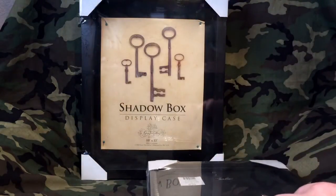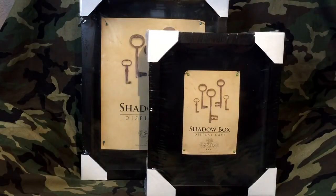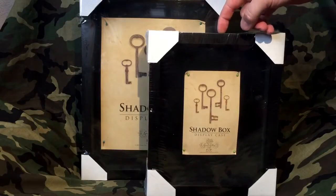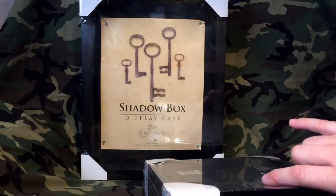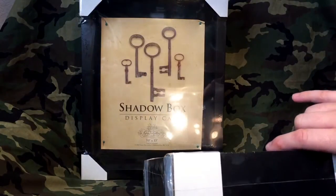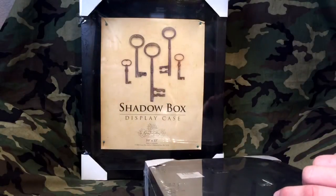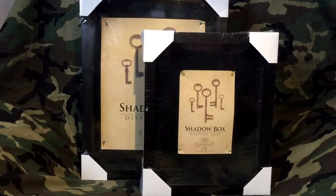This is a shadow box that's an 8x10 and this is a shadow box that is a 10x13. I bought these at Hobby Lobby. I'm going to put a Superpowers Batman carded figure in this one, and in the other one I'm going to show you that a CGC will also fit in there — I'll try the thicker cases, slimmer cases, and so on.